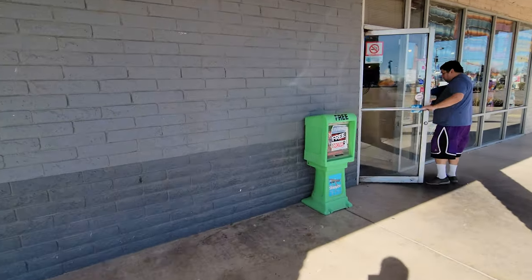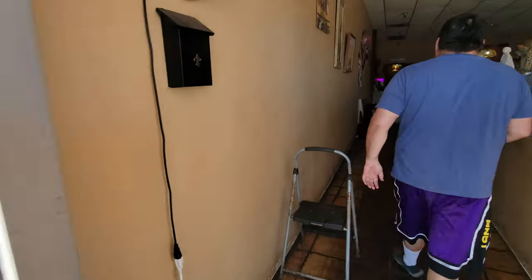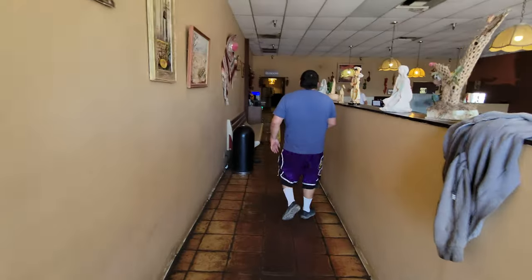What's up fellow vendors? Extreme Vending here doing a very special collection because this is my very original mini claw machine. Those who've been with me since the beginning know that this was my original location — I started it all with mini claw machines here.